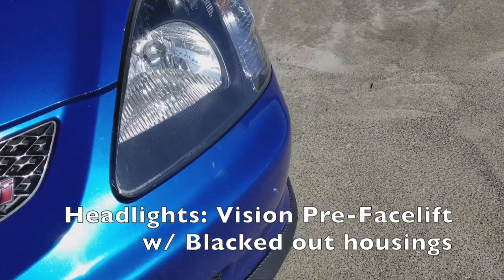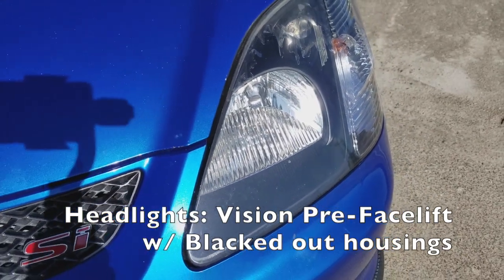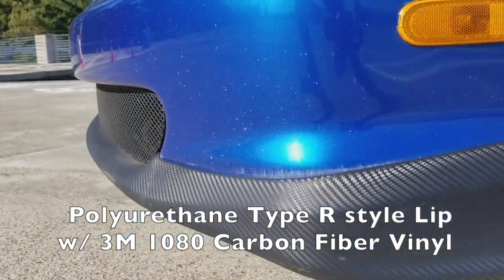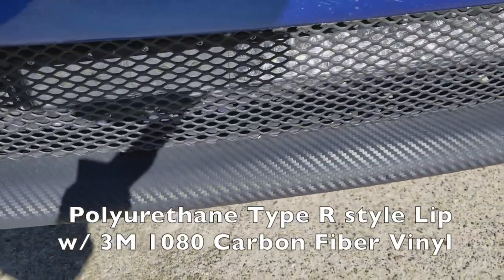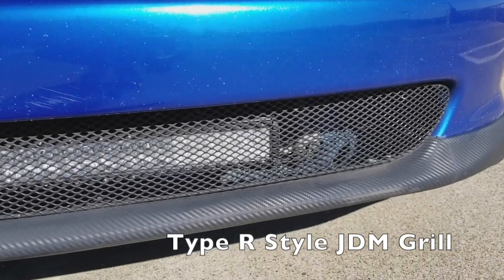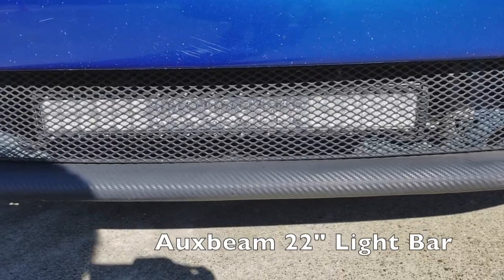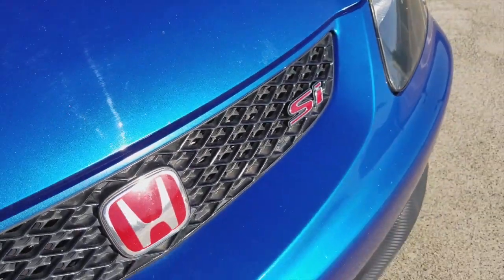I've got some Vision HD headlights — they're like eBay specials, but they're also discontinued. They're basically the pre-facelift style but with blacked out housings. For the lip, it's an eBay polyurethane Type R style lip, and I wrapped it in some 3M 1080 carbon fiber vinyl. I got the Type R JDM grille — I actually got it on OfferUp, so it's very hard to find. And I've got an Auxbeam 22-inch light bar behind there that I wired up — super bright at night. I also got the red Honda JDM gel badges and retained the same SI stock badge.